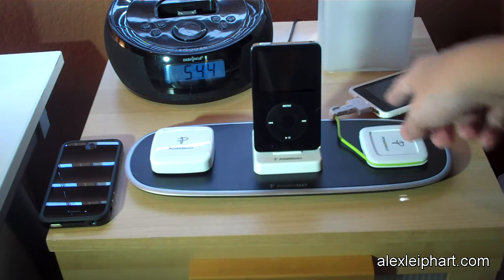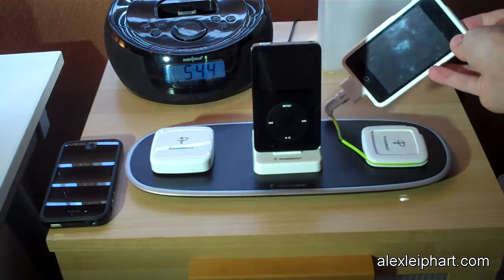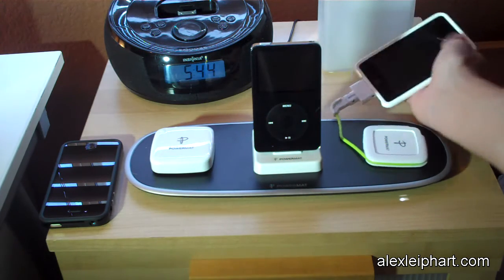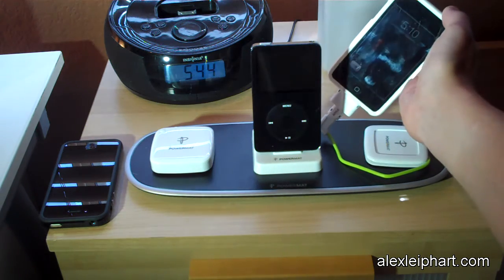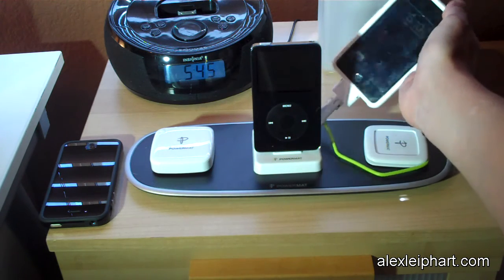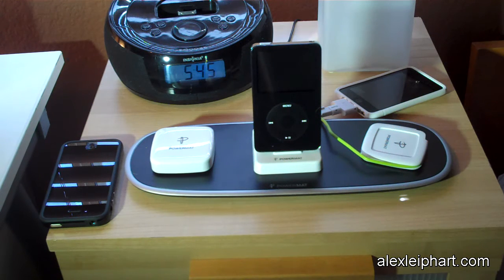The cord comes off and you plug in your device. Here's my iPod Touch — it is charging right now. You might be able to see the red battery. So that is your second option for semi-wireless charging.